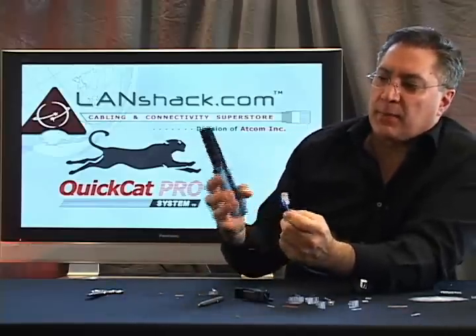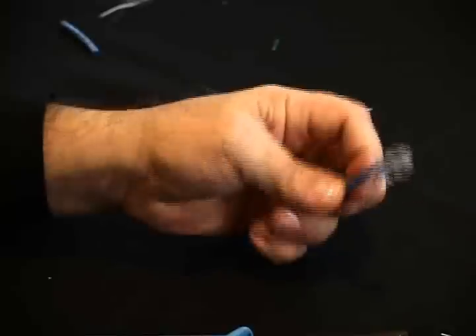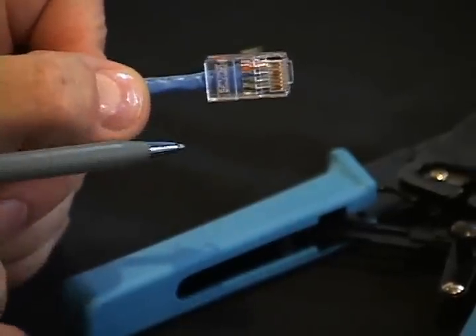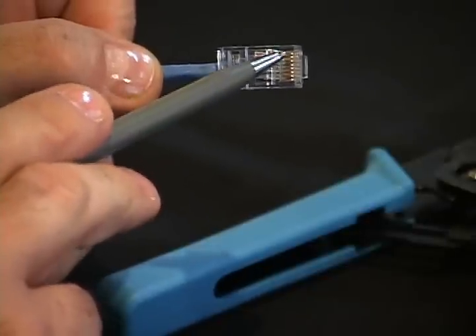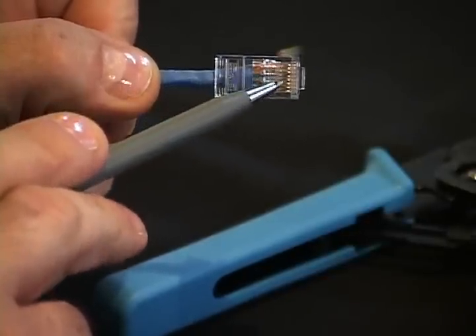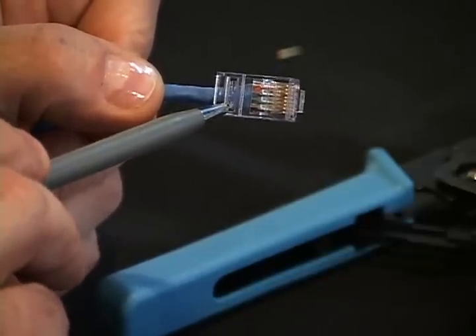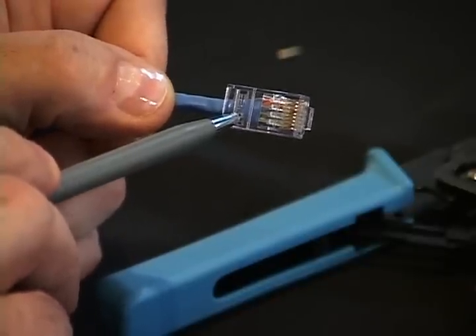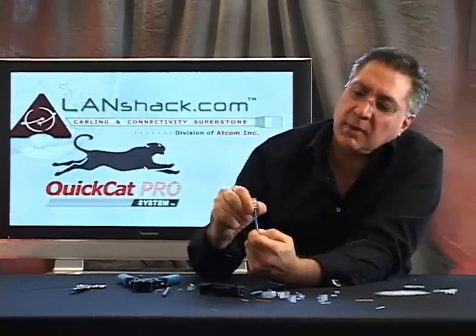Now we're ready to crimp. We're putting it in and crimping. We can see that we've crimped this properly because we have two crimp points. Our wire is going all the way into the ends of the connector making our electrical connection. And right over here we have a crimp point which crimps down on the cable jacket and prevents any strain on the wires inside. That's a good solid connection right there.